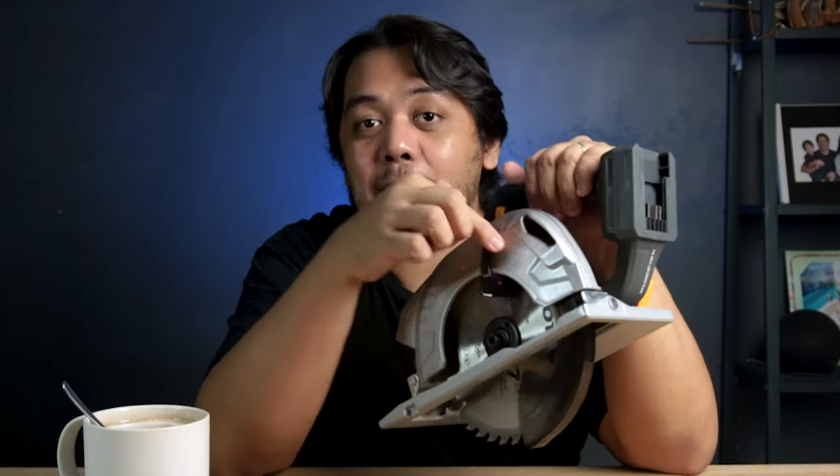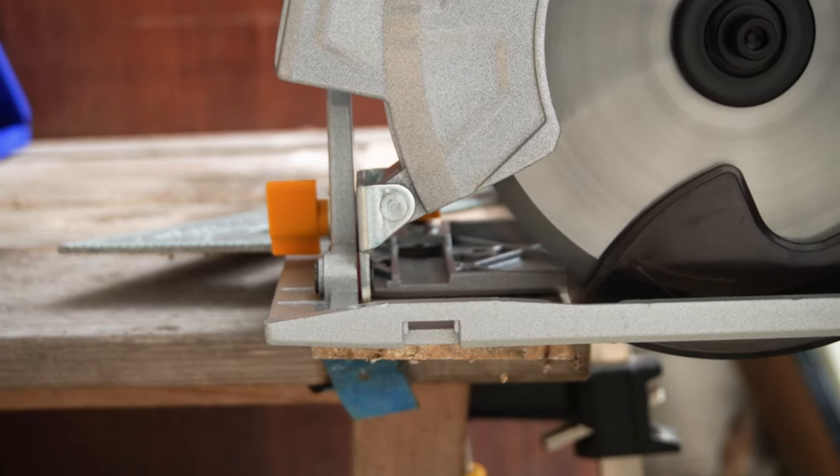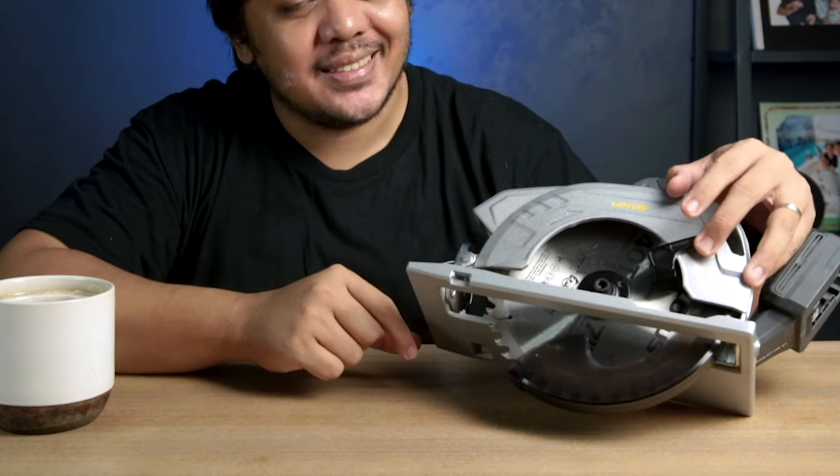But of course, there are no perfect power tools. I find the blade guard a bit stiff — sometimes it's so stiff that it doesn't retract gently when I push for the cut. So what I do is manually retract the blade guard just a bit and do the cut. It does have a dust port, but you cannot connect it directly to the vacuum. I'm hoping that it includes an accessory or attachment that you can connect the hose of your vacuum.